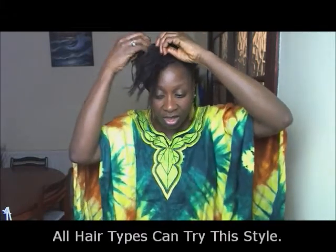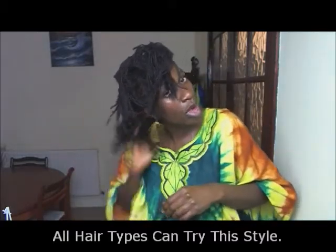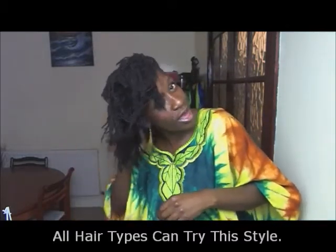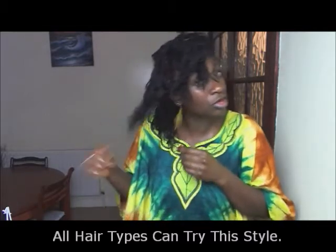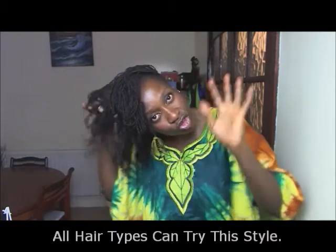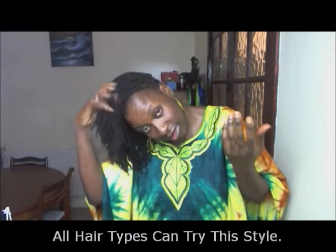And because this is not just for locks, people watching, you might need a hairband. This style could be done by somebody with extensions, or Afro loose hair, or locks, just traditional locks, sister locks. Anyone who wants to just try using their hands to style their hair with no heat can try this style.